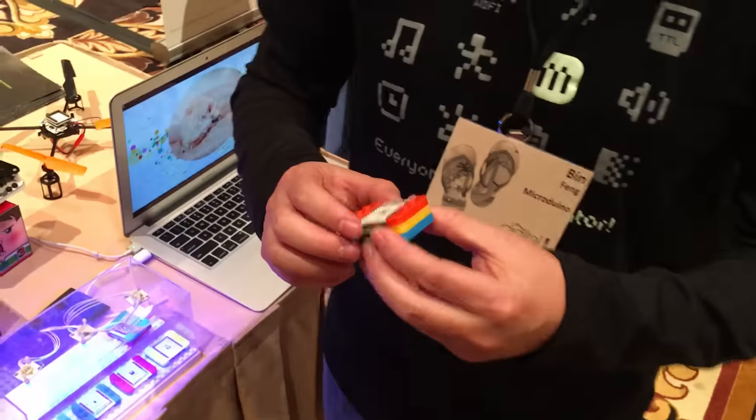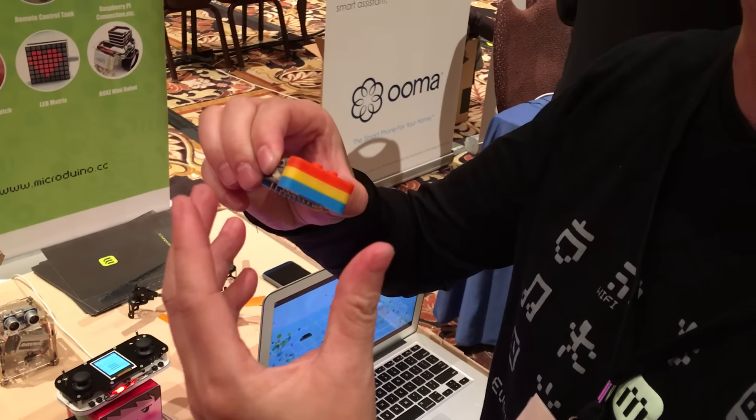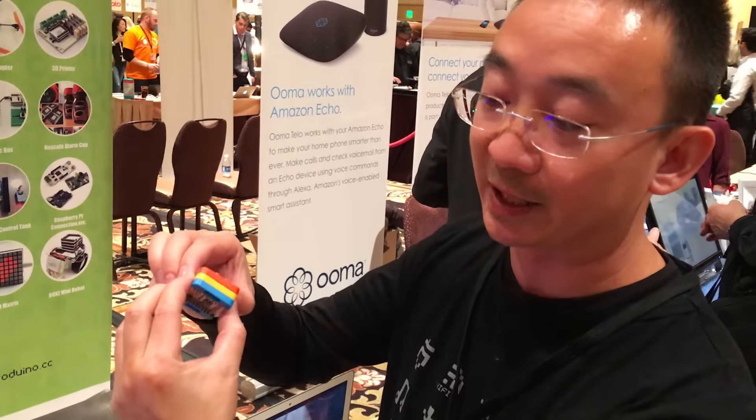Tell us, what is Microduino? Microduino modules are easy to use, electronic building blocks — like super smart Lego that brings Lego to life. They are small as a quarter, stackable with magnetic connectors.